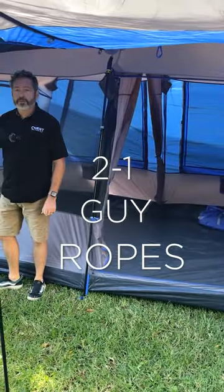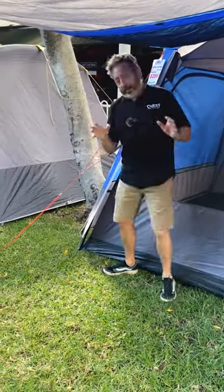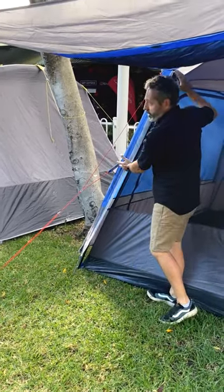2.1 guy ropes for strength — two ropes into a single peg point using our lockjaw slider. It really holds the pole in two positions.